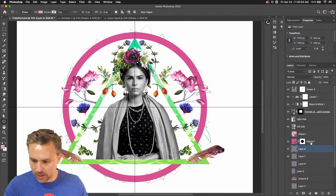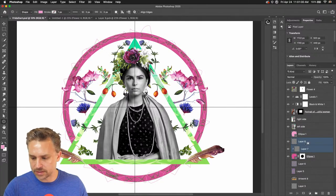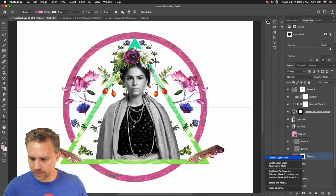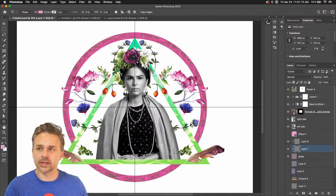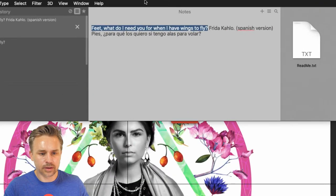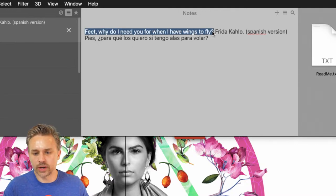I have these fun lines that I created that I can now put inside of this ellipse. Let's rasterize this layer and apply this layer mask. This is basically my circle, and now we have these fun ellipses with little patterns on the inside. Maybe I'll invert that color. Let's get some text in here. 'Feet, why do I need you when I have wings to fly?'